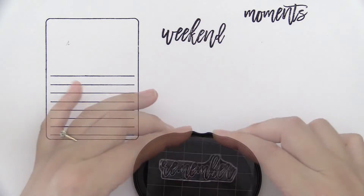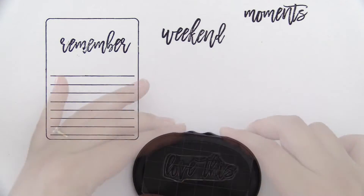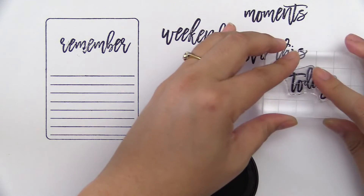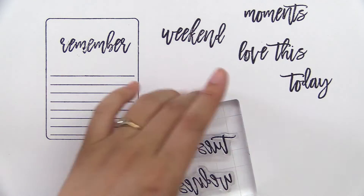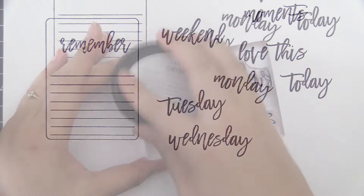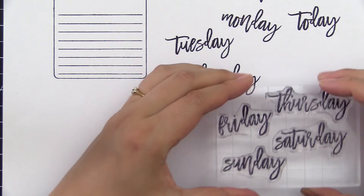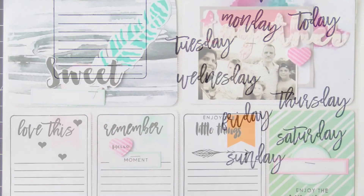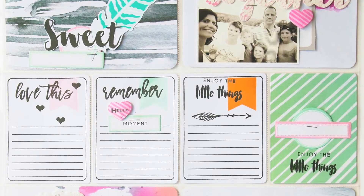The journal card image included in the set works perfectly with the coordinating die to help you create 3x4 journaling cards in a flash. With days of the week and other sentiments included, you are sure to capture memories that will last forever. Use these images on your layouts to preserve important dates or memories, or use them on cards as a bold focal point.